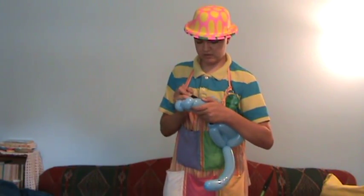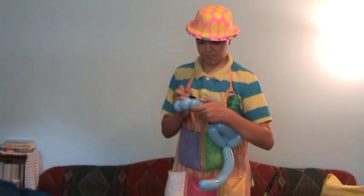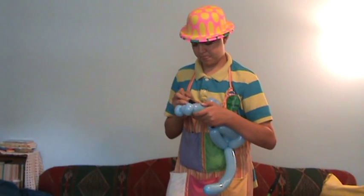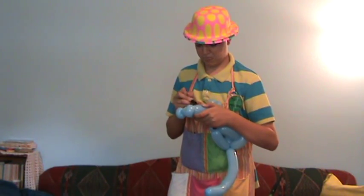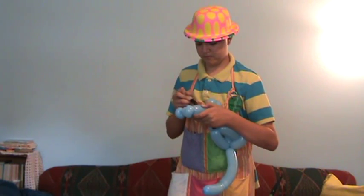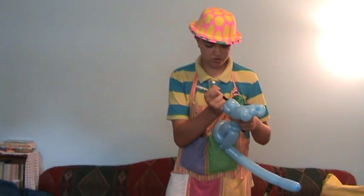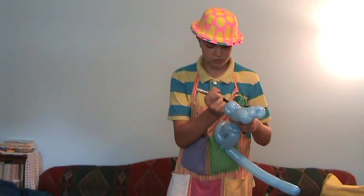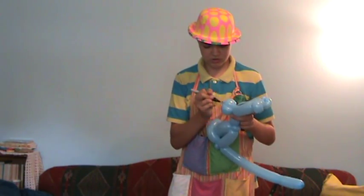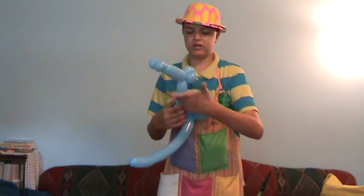Just two eyes, a little triangular nose, and three whiskers on each side of his face. You should have a cute little kitty cat.